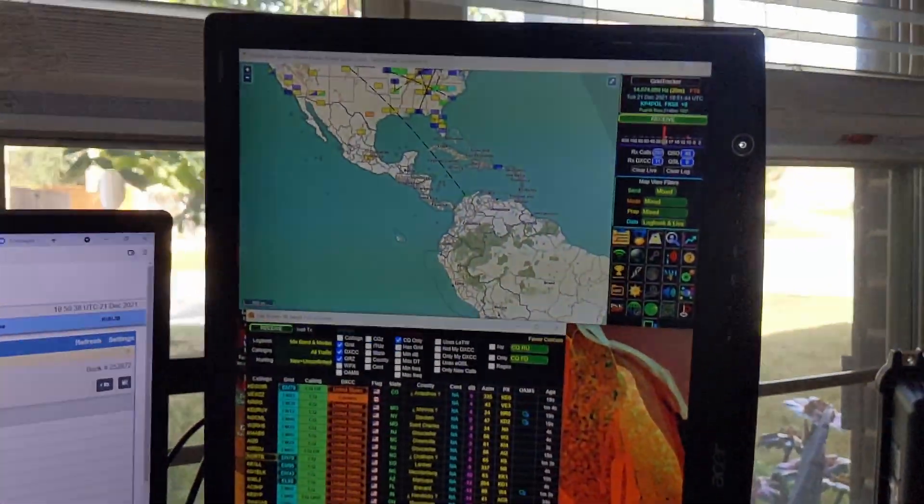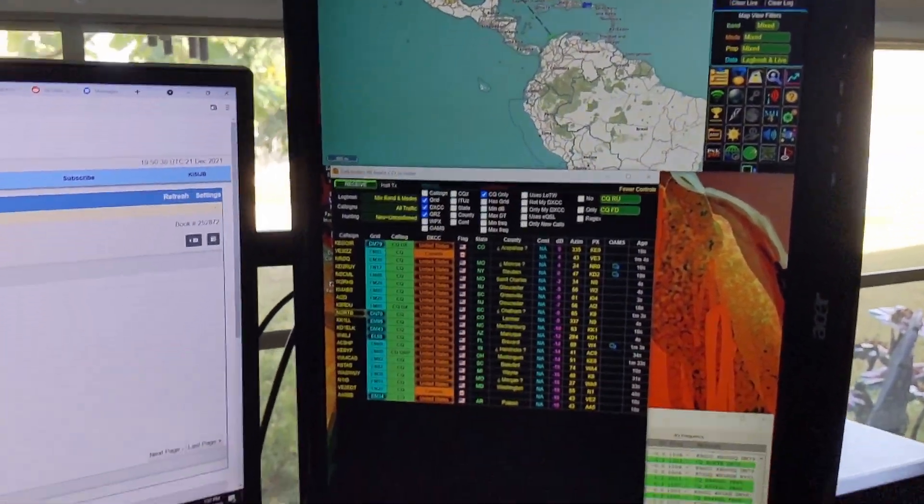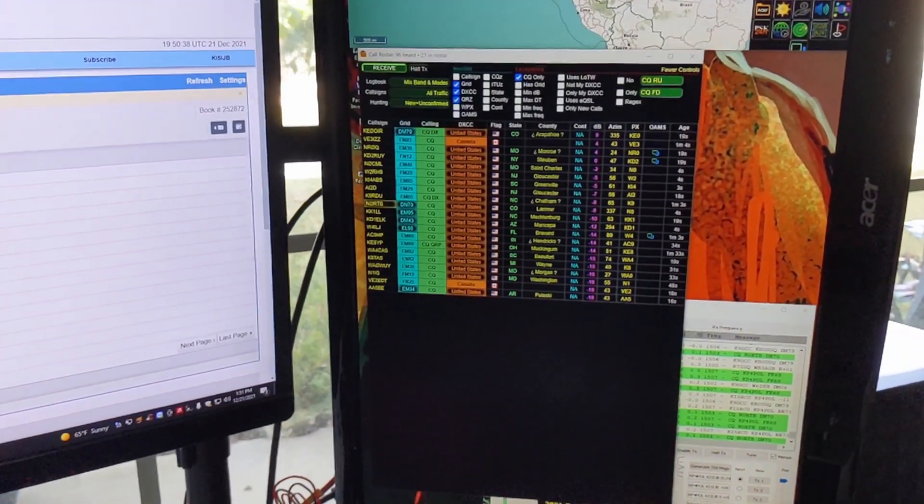Here's my FT8 setup. This is FL Rig with WSJT-X and Grid Tracker.